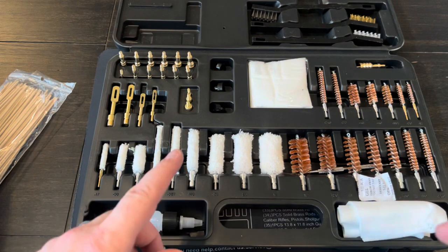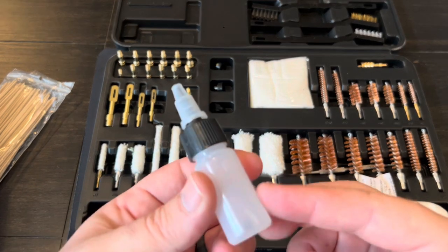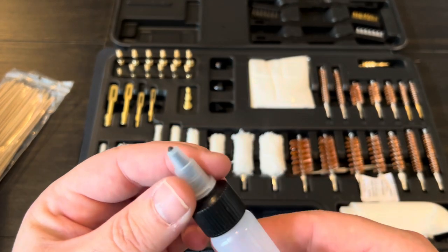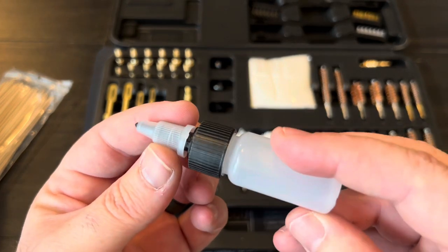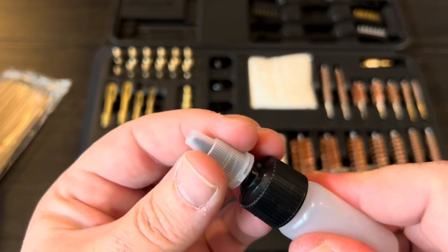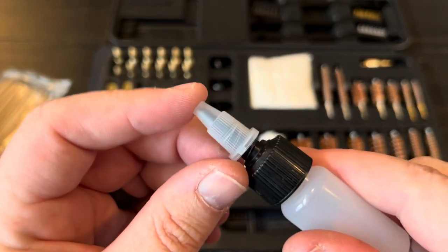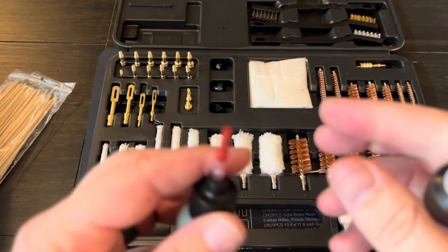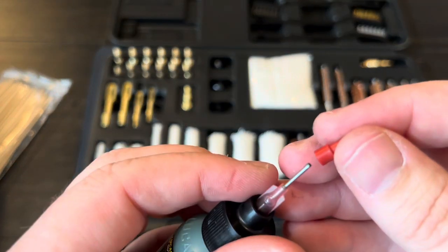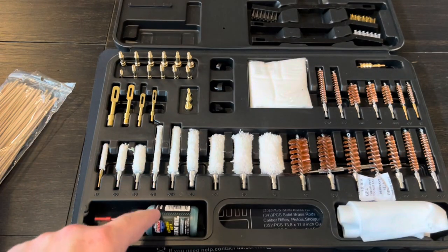Starting at the bottom of the case is a small plastic bottle you can use for oil or solvent. It's not a great bottle though — it kind of locks off the squeeze. I prefer something with a real small needlepoint tip, so I'd probably just use my own little bottle and leave theirs out.